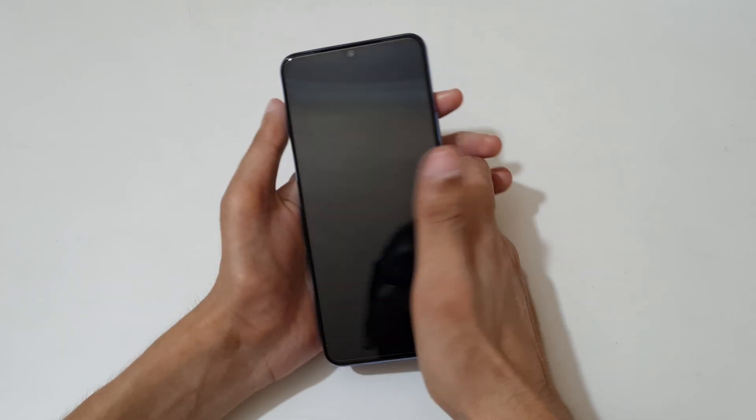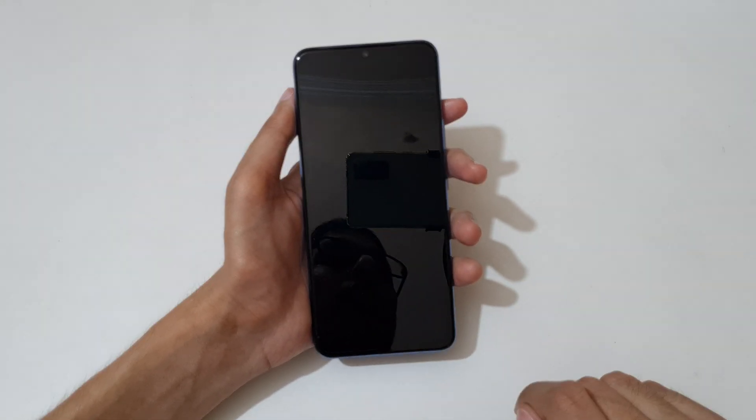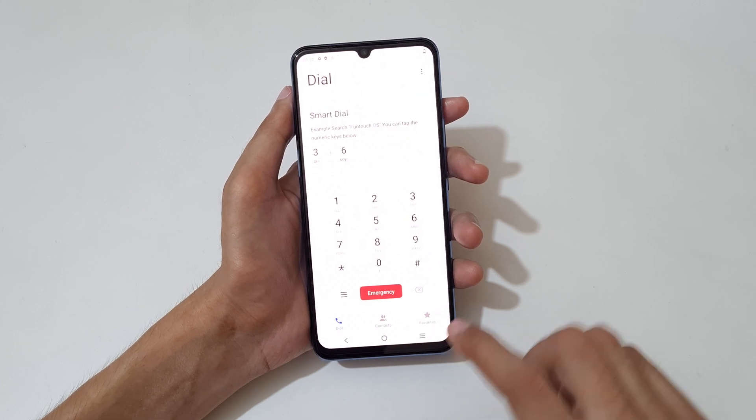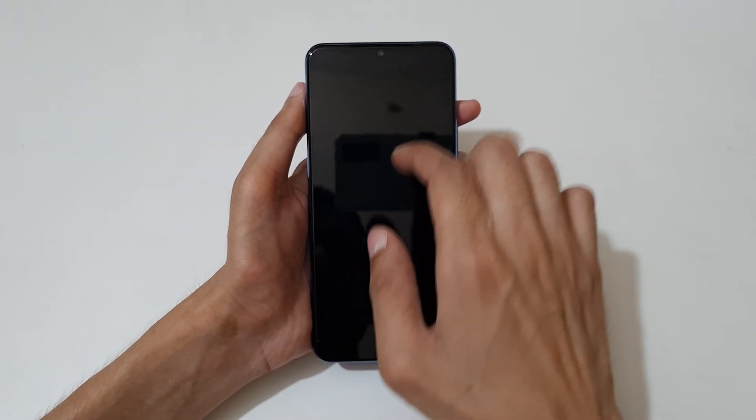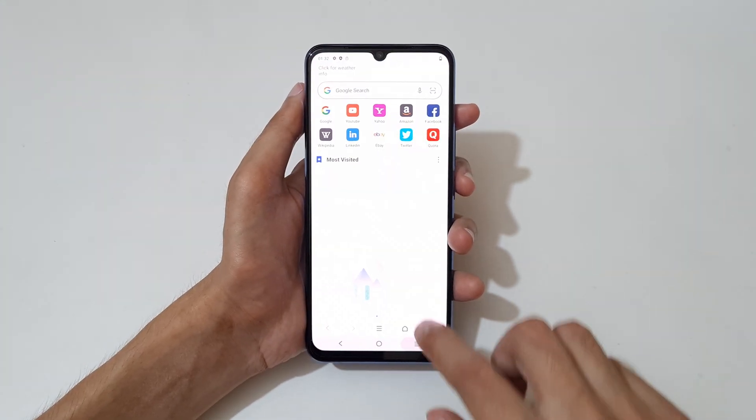So guys, this is the smart motion feature of the Vivo Y73 smartphone. Thanks for watching. If you have any questions related to this video, let me know in the comment section below. Please like, share, subscribe, and click on the bell icon for latest updates.